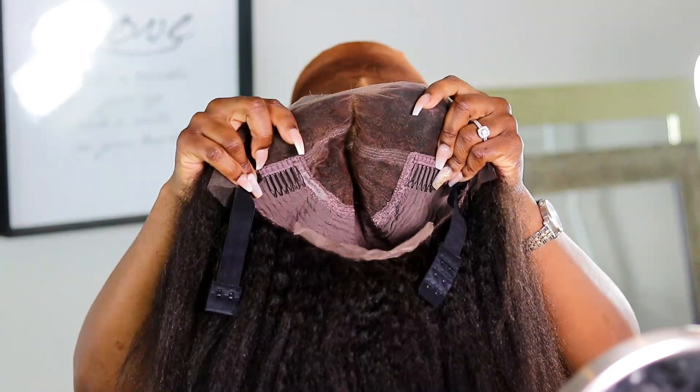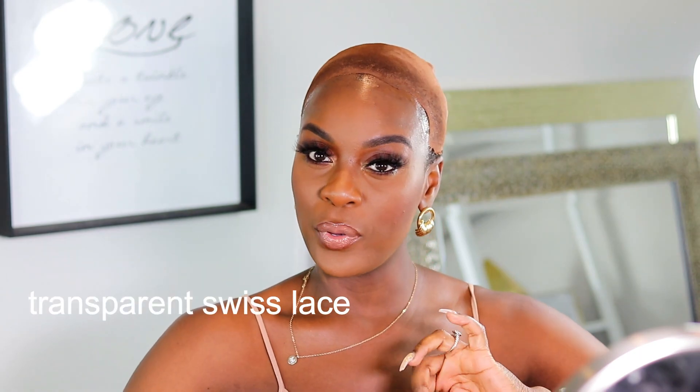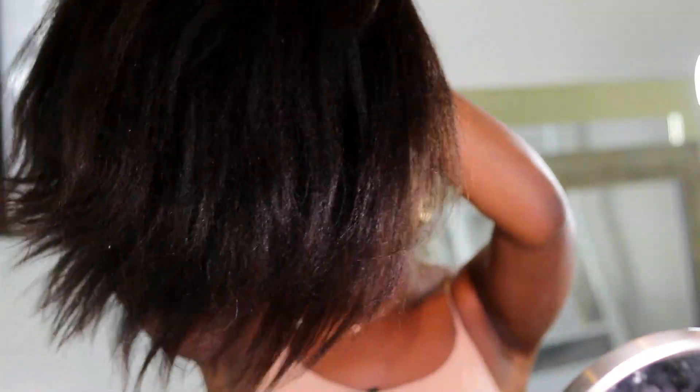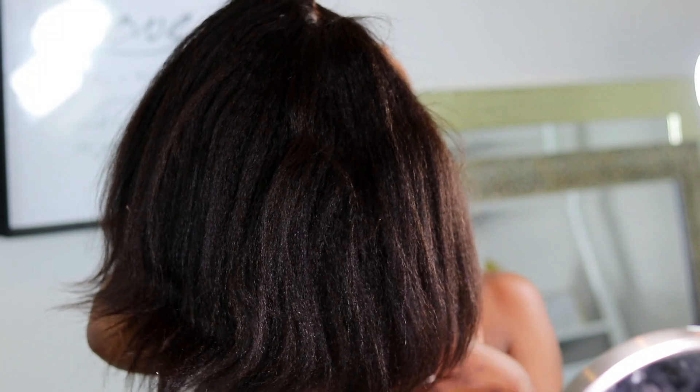So I've given myself a little bald cap method — it's not perfect but it's gonna do. The good thing about this unit is it's pre-bleached so it doesn't have any black knots, which definitely helps the blending process. It's also a transparent Swiss lace and the cap color is medium brown, so that's going to help even more with blending my skin with the cap.